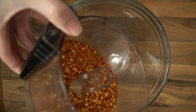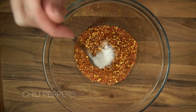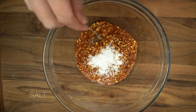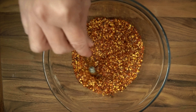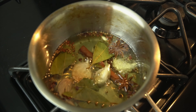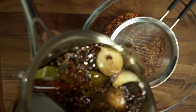Add ground chili flakes into a mixing bowl and add salt. Then add the spiced oil with the ground chili flakes and mix.